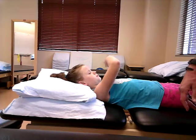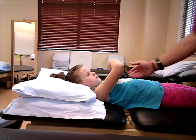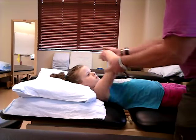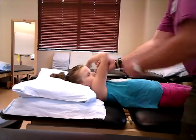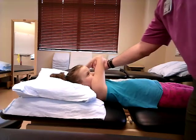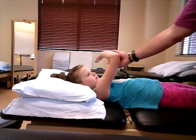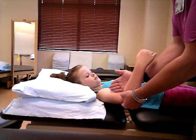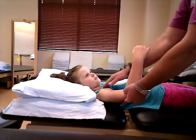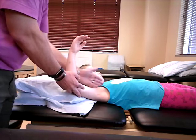Let's talk about the clavicular head and the sternal head. You need to think about the line of pull. For the clavicular head, abduct the shoulder at about a 60-degree angle — right about there — and have them pull up and in. Hold — don't let me move you. Grades three, four, and five still apply here. The line of pull is targeting the clavicular end because that's where those muscle fibers run.